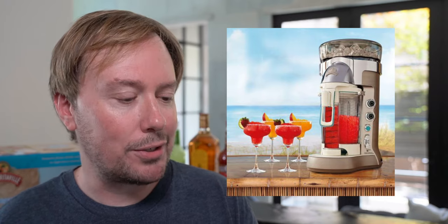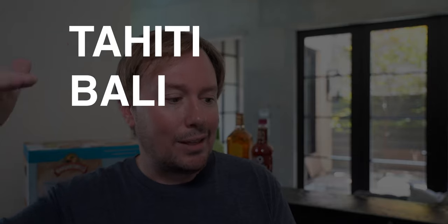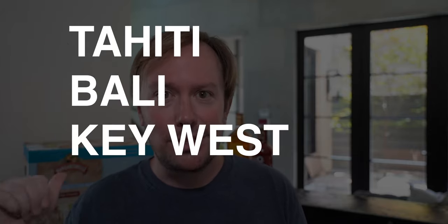This is actually the entry level model for the Margaritaville line of fancy blenders, and for my money, this is all you really need. They have four different lines of blenders. The Tahiti is crazy looking — it has basically three blenders that you can use at the same time. That's overkill. If you have that many people at your party, you just need to rent a machine that has a freezer. I'm out on the Tahiti. The Bali retails for $500, you can get it for around $320. I'll put links on Amazon to all of these so you can see what the current prices are.